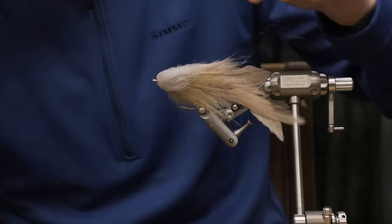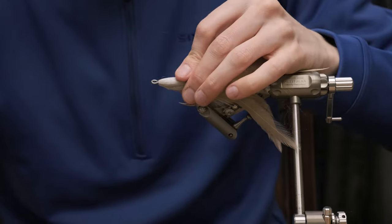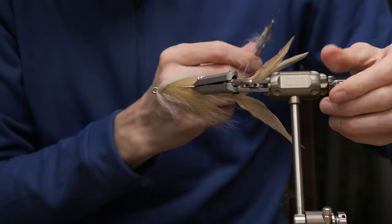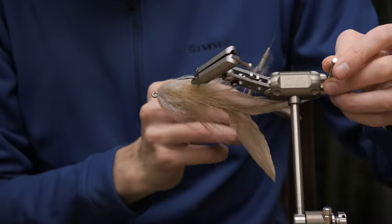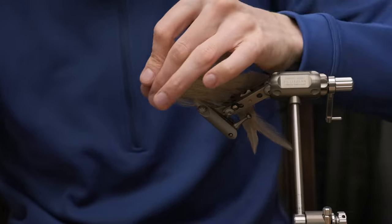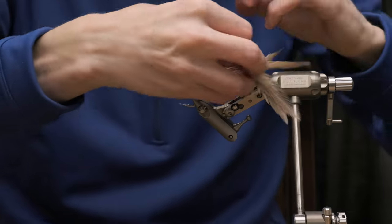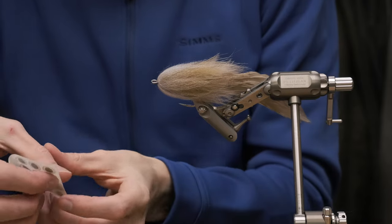Use a little comb or brush. Again, I would suggest using a little bit of Zap-A-Gap on the head. Final wraps. As you can see the predator dubbing is not too thick, making that little bit of olive color from the Tanuki shine through.